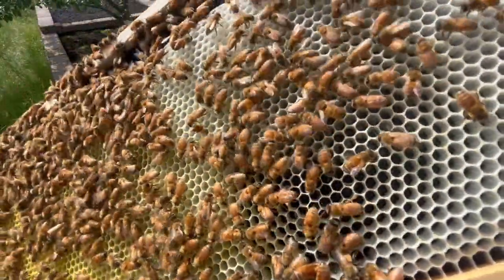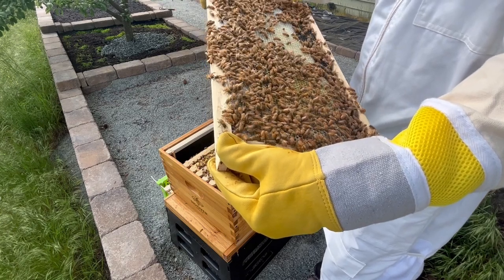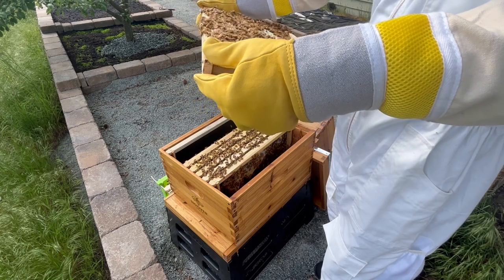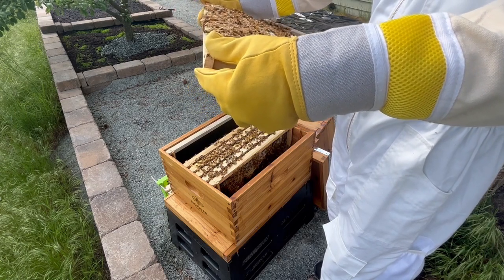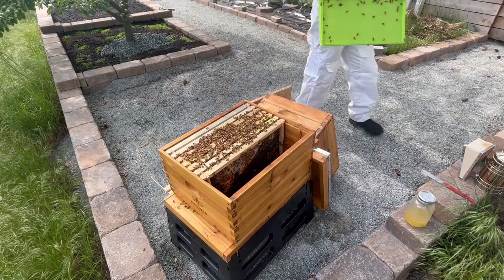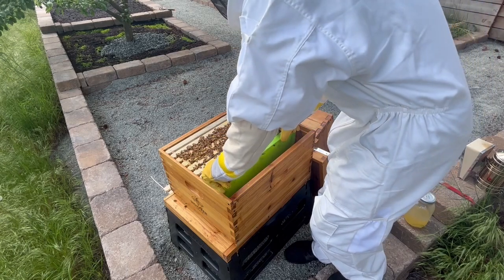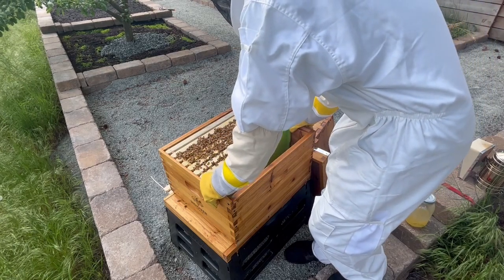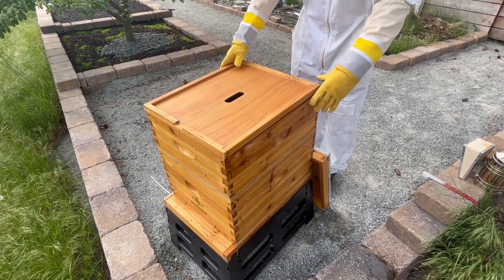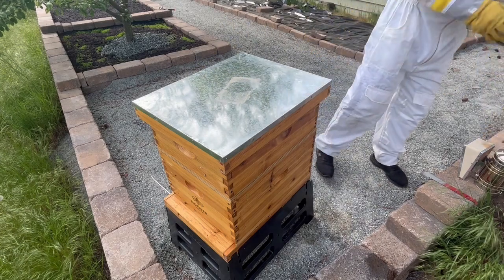Moving on to the ninth frame, I see some more pollen and nectar, but I don't see any more eggs or larvae, and after a minute of looking, I still don't see the queen, so I decide to wrap up this inspection and give the bees a much-deserved break. Even though I didn't find the queen today, I know that she's probably fine since I saw freshly laid eggs, and all things considered, the hive is doing really well. I expect that next week, a lot of brood will have hatched, and we'll have tons of bees in the colony, so look out for that update.